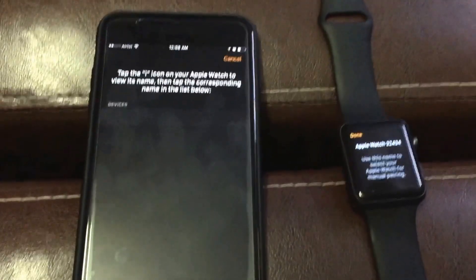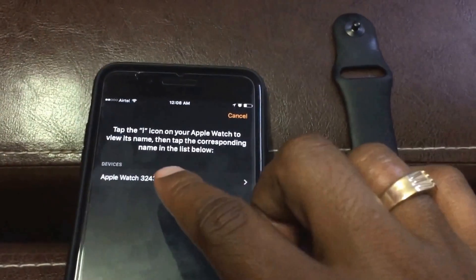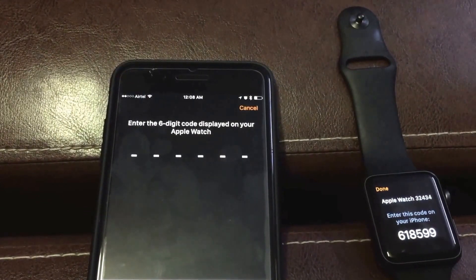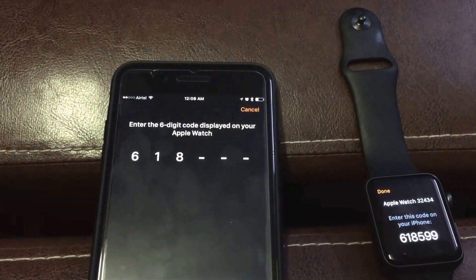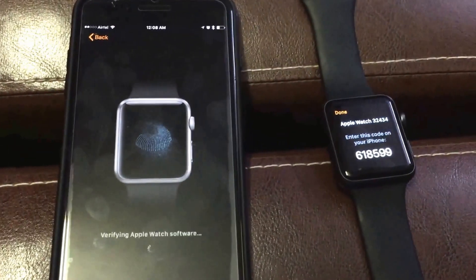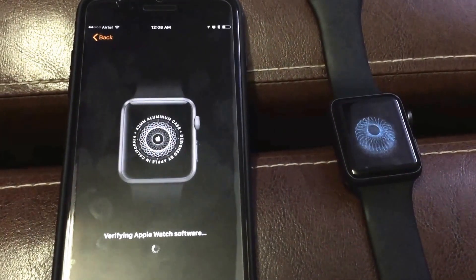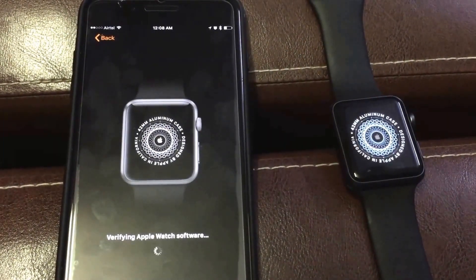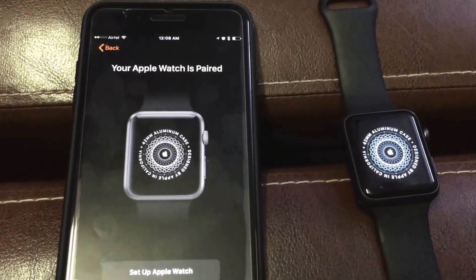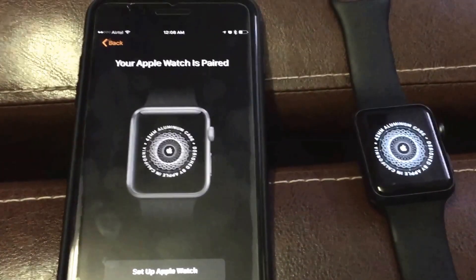I select pair it manually. You see there I get an option — Apple Watch — I select it and I enter the code. Now my iWatch is getting paired up with my iPhone, and now it is paired.